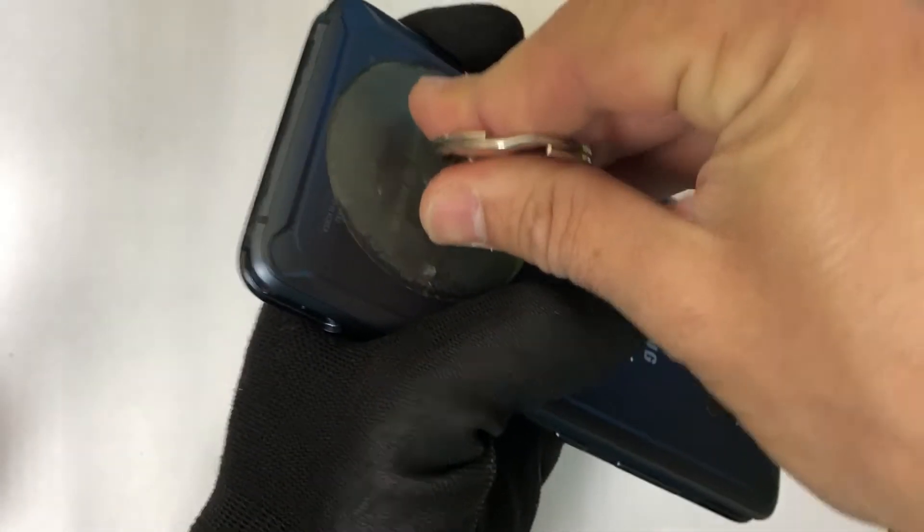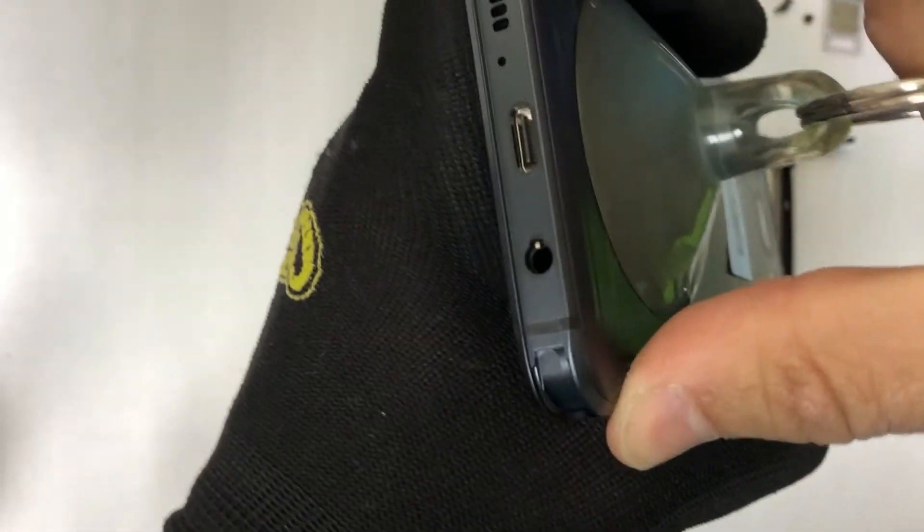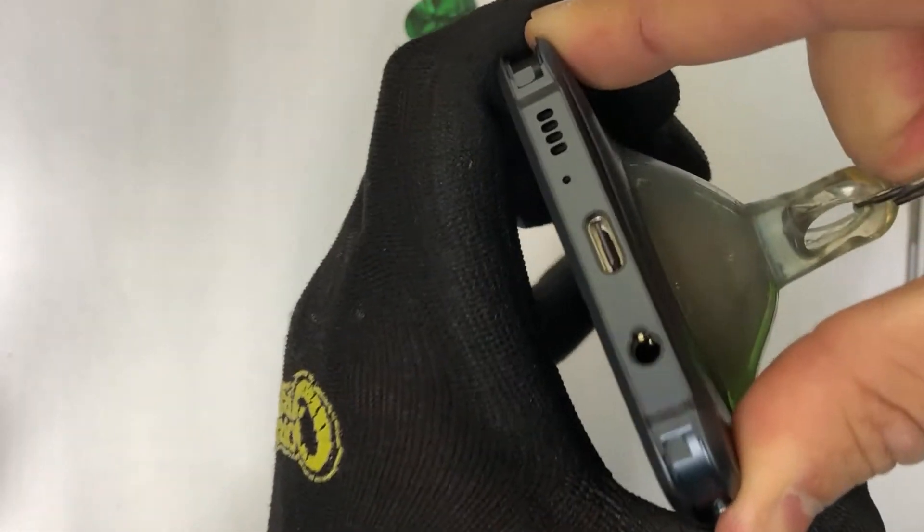I recommend that you use some rubber gloves so that when we grab the phone you will not get burned. We'll also be using a suction cup. We're going to place it towards the bottom here to try and get some suction and lift up the back cover, since it is held down with adhesive.